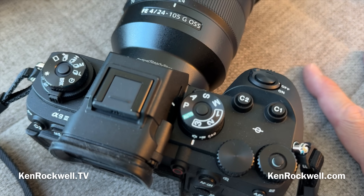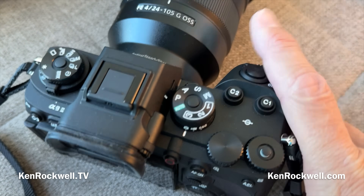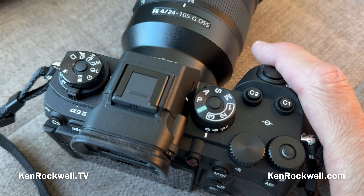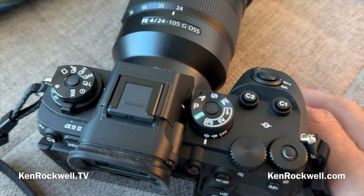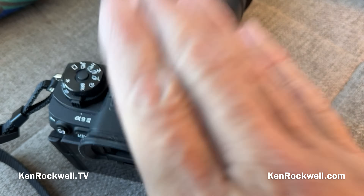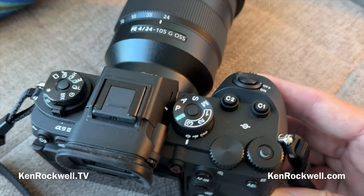It is limited to a 16,000th in continuous mode, but big deal. The beauty of high sync speeds, which I've always championed and we finally have now, is you're no longer stuck at the 250th having to choose a smaller aperture than you want. That means you don't lose flash range outdoors, you don't use entirely too much battery power, and it's not taking too long to recycle for fill flash outdoors for portraiture in direct sunlight. That's very important for serious photography.